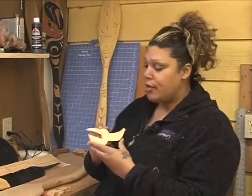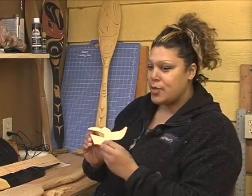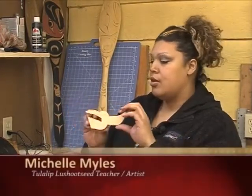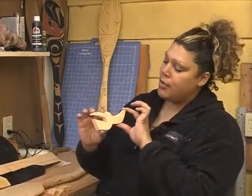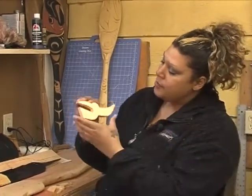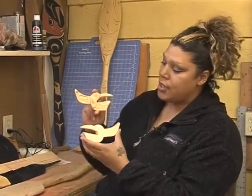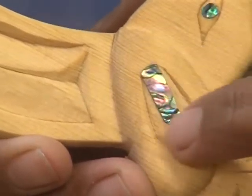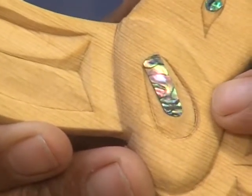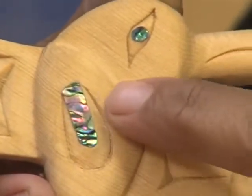I've had the privilege of carving with the veterans department — this was our first project. This is the piece that was cut out, called a blank, and the finished product looks like this. This piece that's inlaid is abalone — it's carved out with a crescent that surrounds it.